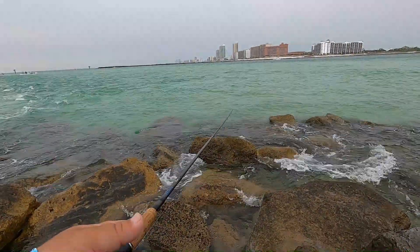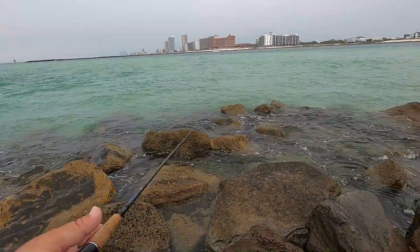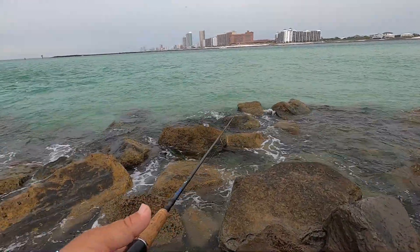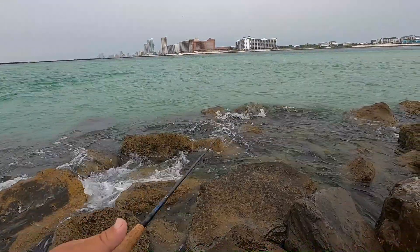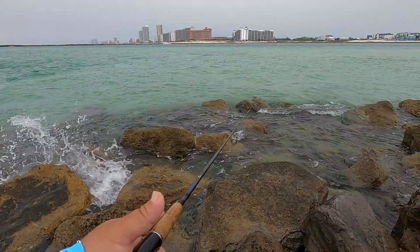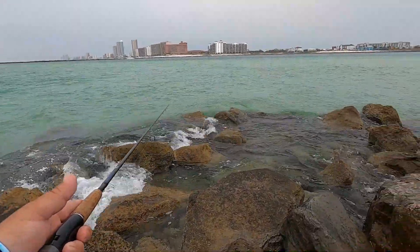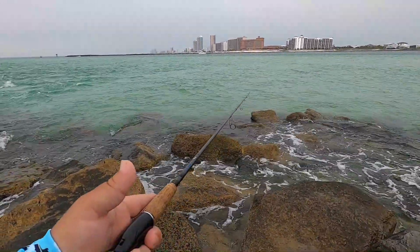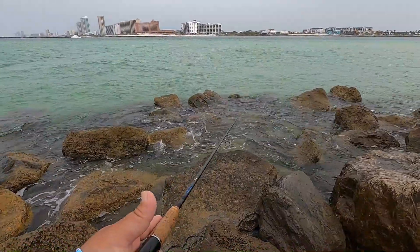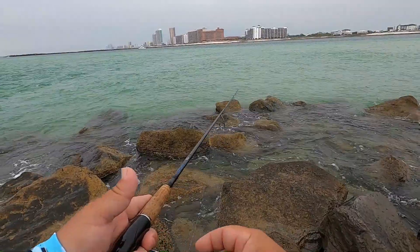That was the third cast of the Buggs jig and picked up one. Let's see if we can find a couple more — just kind of letting it drip through and twitching it, keeping it on the bottom and twitching. He bumped it a couple times. Feels good to come out and nail a fish on a prototype jig. I think the future will be bright for this jig.